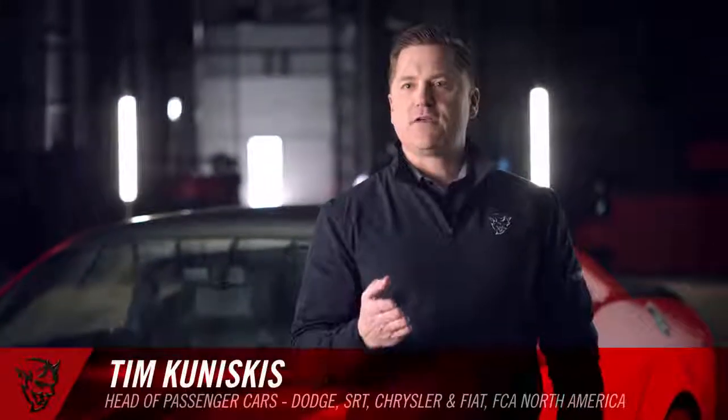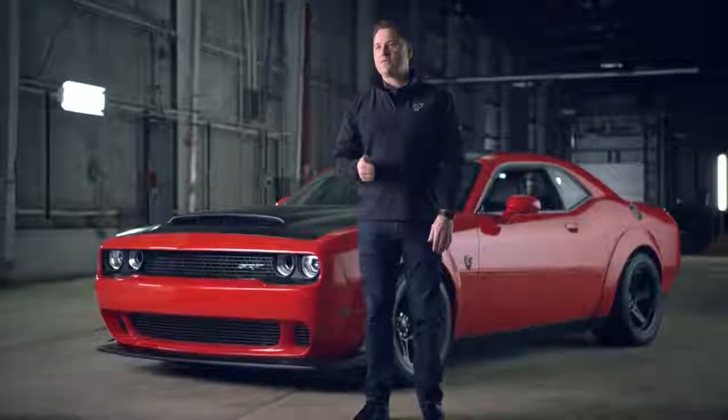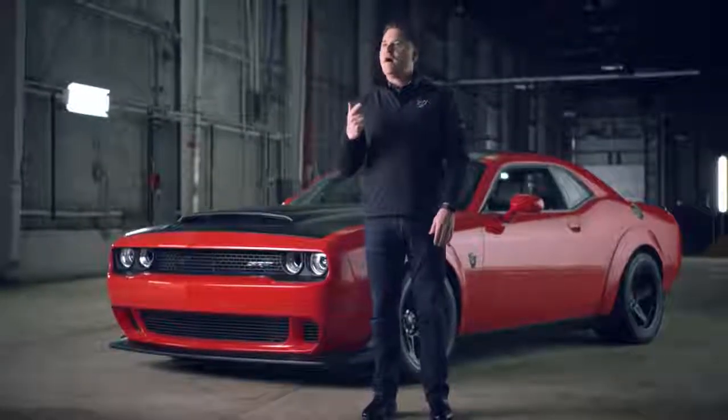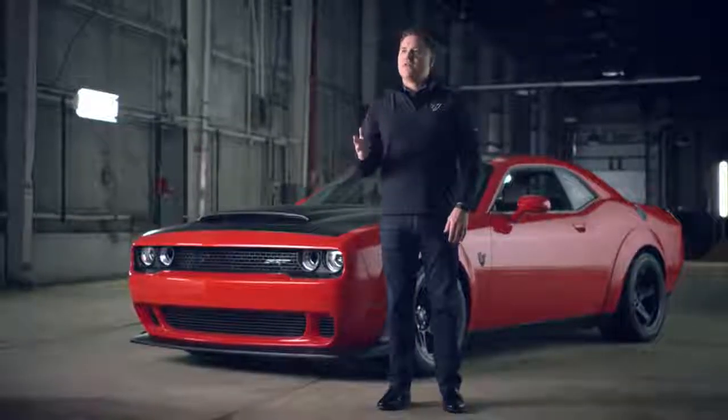When we started out to build a Demon, we didn't start out to compete with anyone else in the industry. We started out working from our background and being the best version of what we could be, because we are completely different. We are not trying to be a sports car. We are not trying to be a pony car. We're trying to be a street-strip muscle car, and there's no one else in that space.